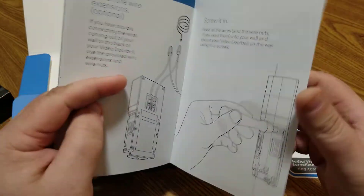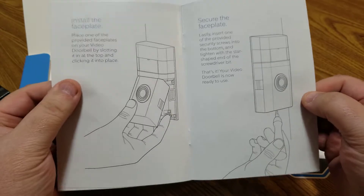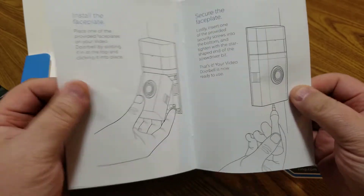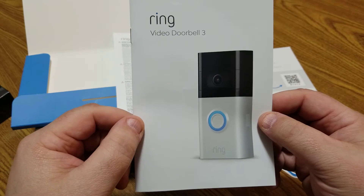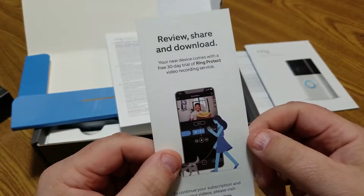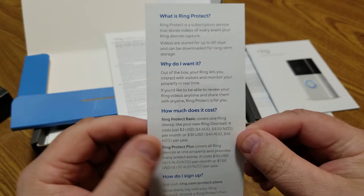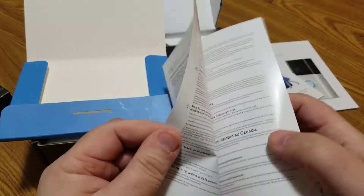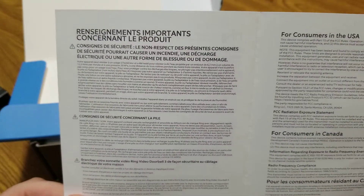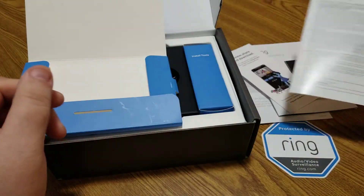Of course I won't be doing the wired installation — I'll be installing it wirelessly. You can pause the video at any time to read any of the instructions. There's a section on reviewing, sharing, and downloading footage, and some important product information for consumers in the US.